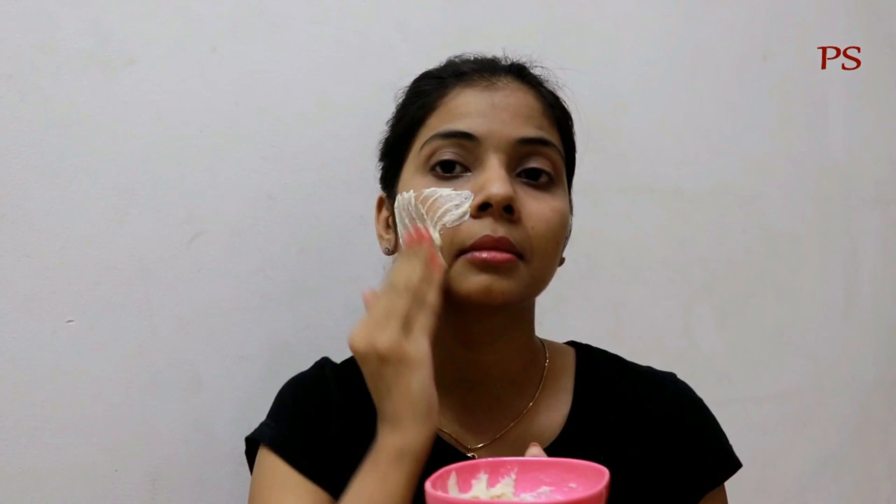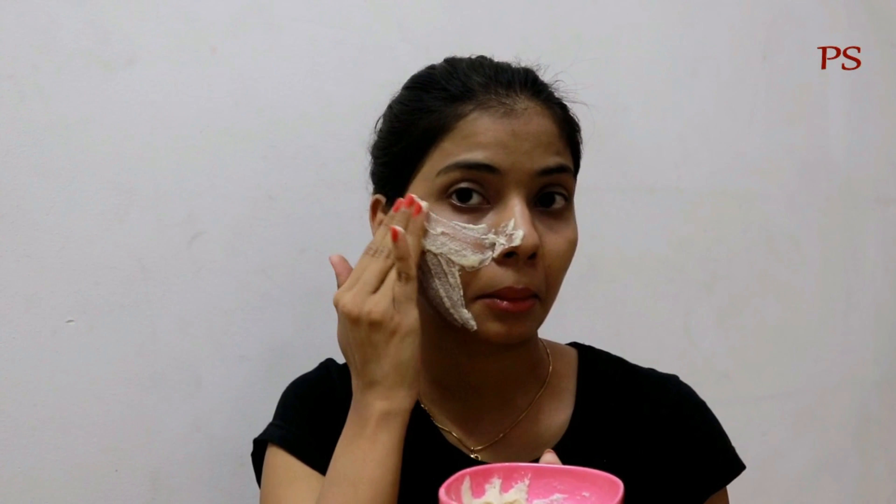In this pack, I have used curd. Curd contains proteins, vitamins, and calcium which make our skin glow. It also contains lactic acid which exfoliates and moisturizes the skin.